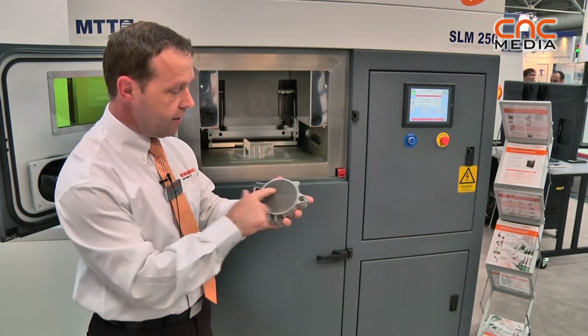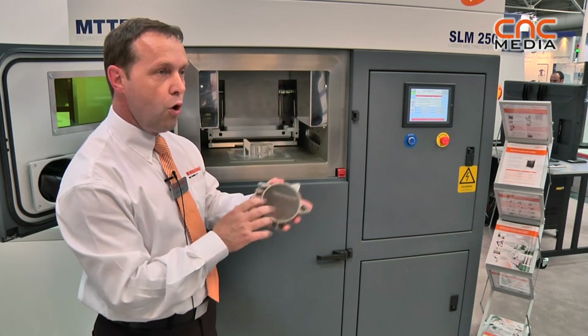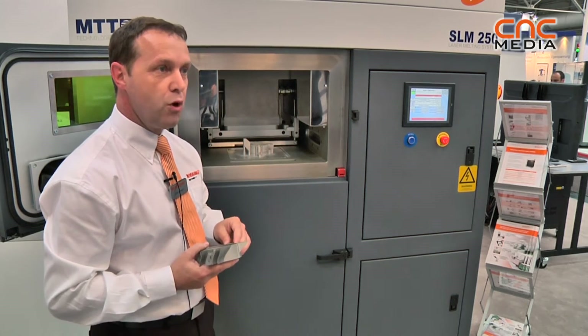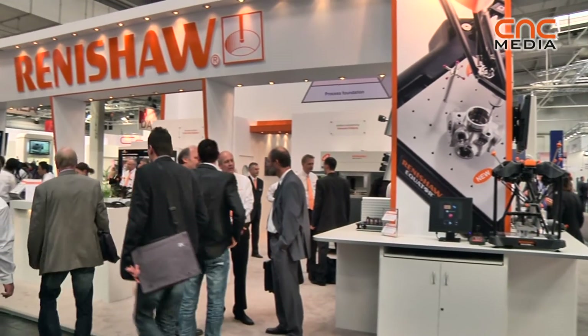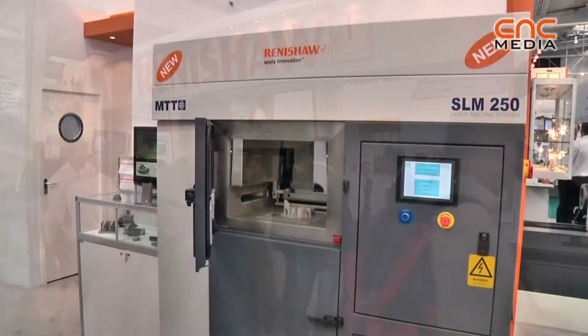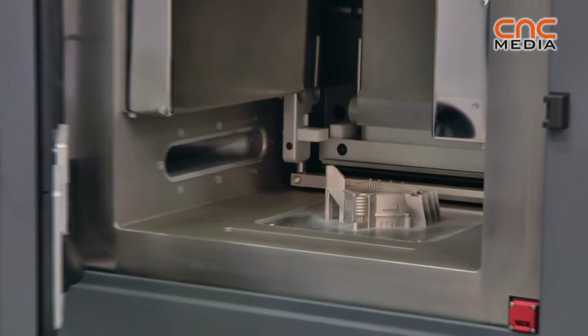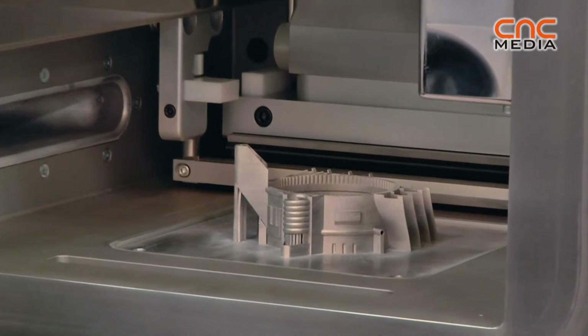Like this sort of matrix or conformal cooling channels, in a way that was not previously possible. So it would take what you may have considered for CNC machining and allow you to build the part exactly how you want it.